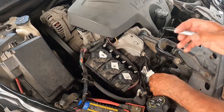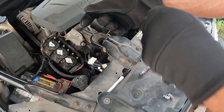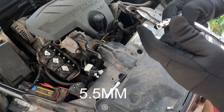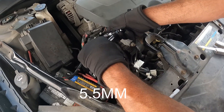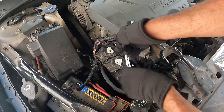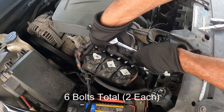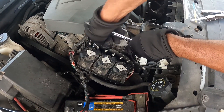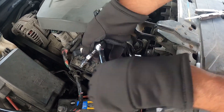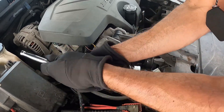I'd also suggest putting gloves on. The first tool you need is a 5.5 millimeter to remove the three coils. Of course, you should disconnect the battery first — I took the negative off — but you have to be careful.